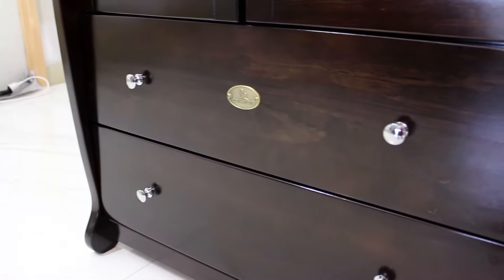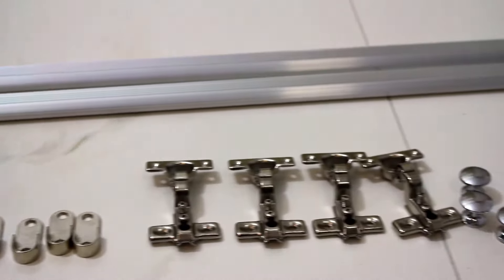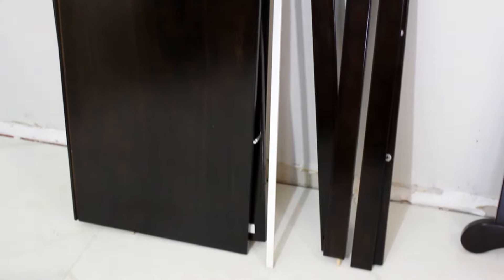Today we will show you how to assemble your Cots for Tots wardrobe. To begin with, open your Cots for Tots furniture package and lay the pieces out neatly. The only tool you will need for the assembly process is a Phillips head screwdriver.